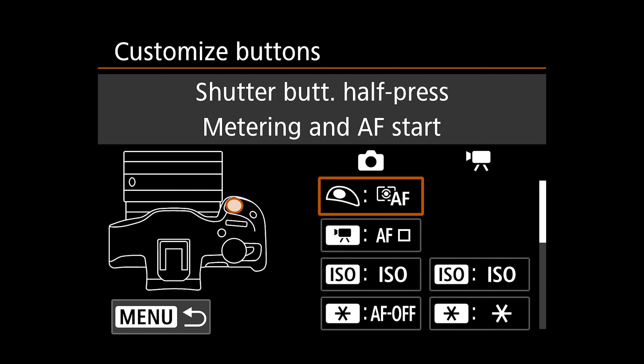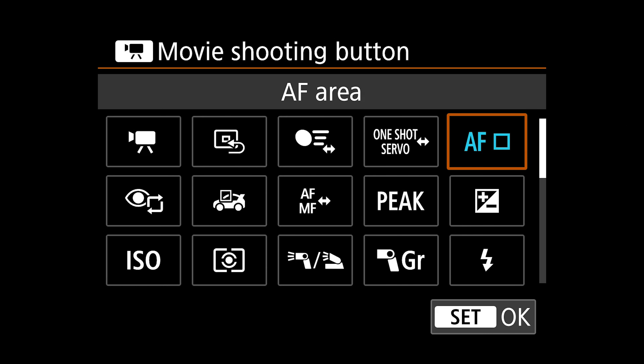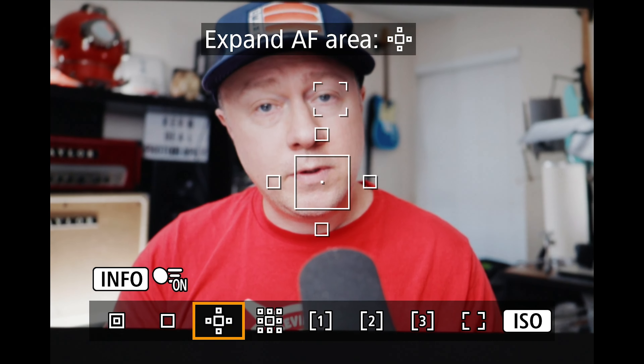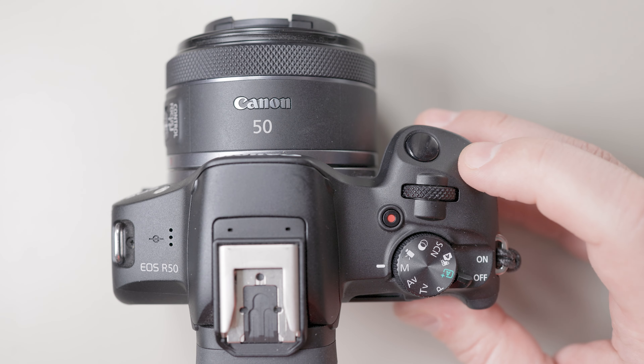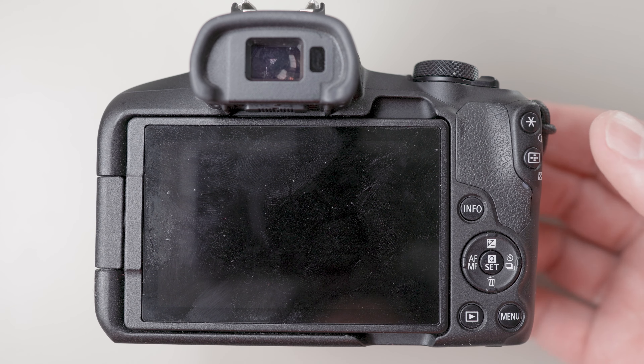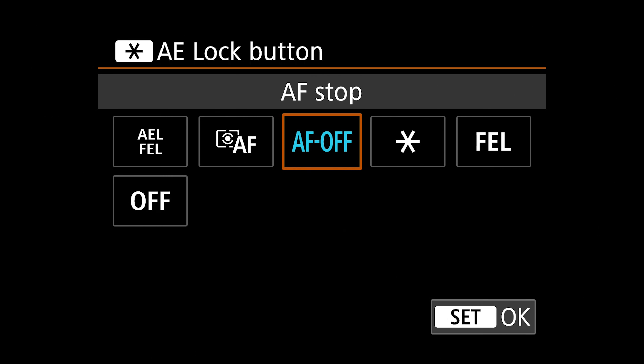The next button is your record button by default. I recommend you change this if you're going to be shooting stills — I make that my AF area. There are reasons for this: sometimes I want face and eye detect, but sometimes there are several people and someone is running through a zone, so I want to quickly set it to a zone focus different from eye detect. The next button is ISO — I leave that as default because it's right next to my shutter release, right next to where my index finger is. Moving to the back of the camera, the AE lock button I reassign to AF off. When I know my focus is locked in and I no longer want my camera to focus, I press that back button, it locks in the focus, and I can take my picture without worrying about it throwing off.